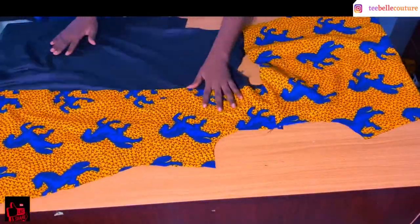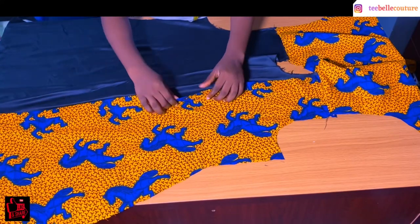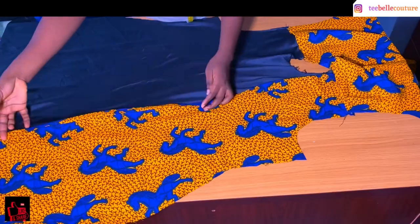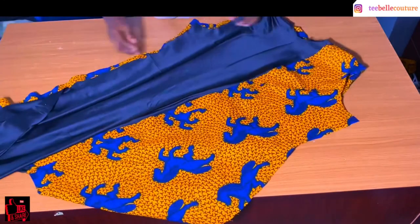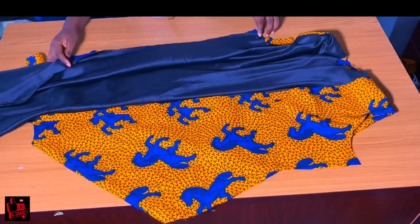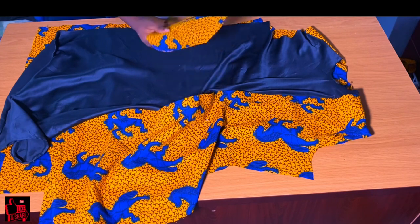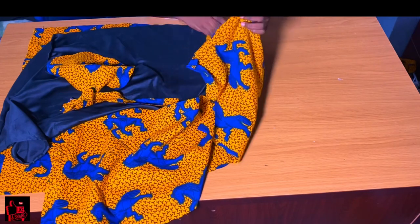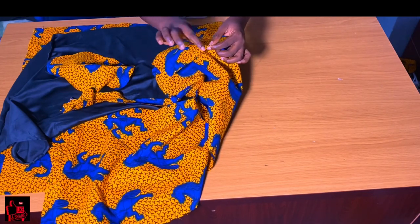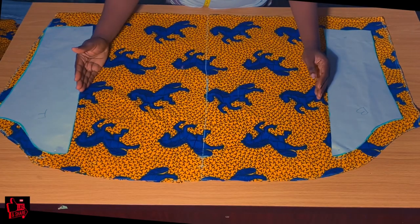I've gone ahead to sew the right side and the left side of the front piece together using a hem and the side. I also went in to sew my hem lines and the shoulder lines together. The next thing I'm going to be sewing into this piece is my side pockets — I love side pockets a lot. I'm going to be sewing in the side pockets for both sides of the dress. Once I'm done sewing the pockets, I'm going to sew in the neckline, tapping it in with my bias tape.